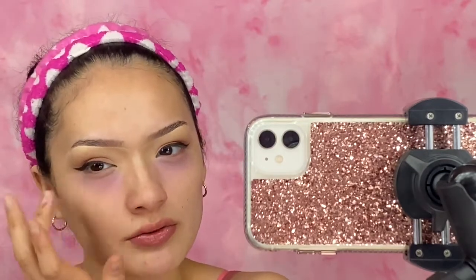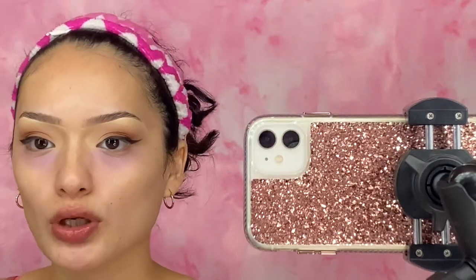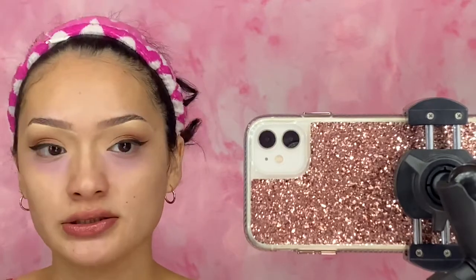Actually, I'm not going to apply the color correct under my eyes because I'm going to put foundation down there. I don't usually put foundation under my eyes anyway. I'm just going to go ahead and put this on my face.